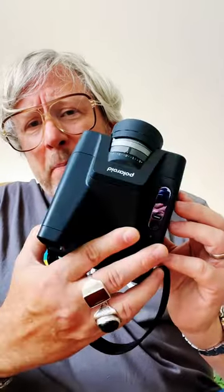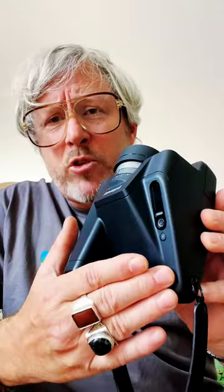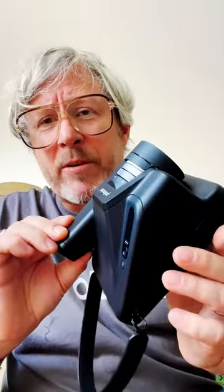Hey everybody, today I'm going to talk about the Polaroid i2 camera and the different shooting modes that this camera has programmed in. What's nice is that all of these modes can be fully controlled from the camera itself. There is the ability to Bluetooth the camera, but that's really only if you want to use it from a remote standpoint. Everything can be controlled on the camera itself.